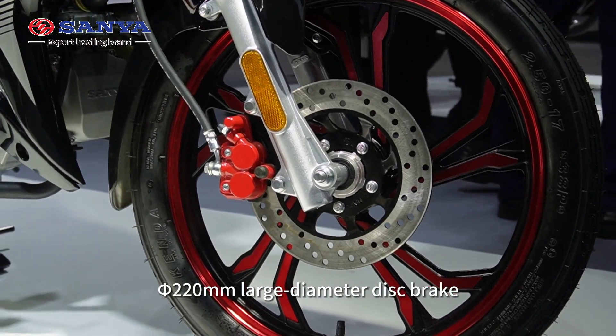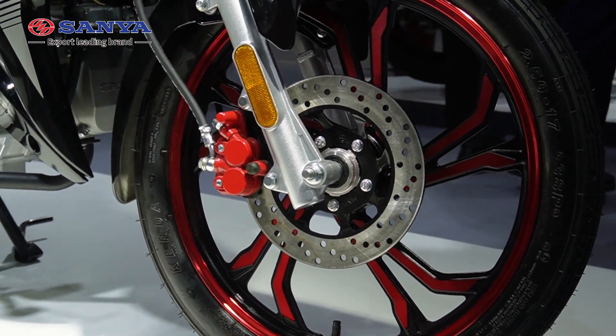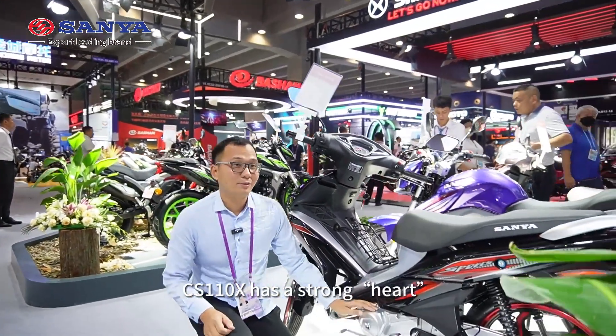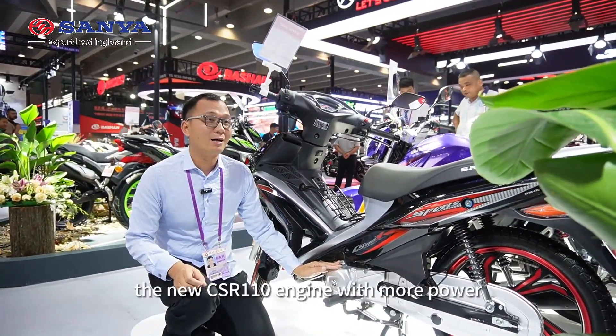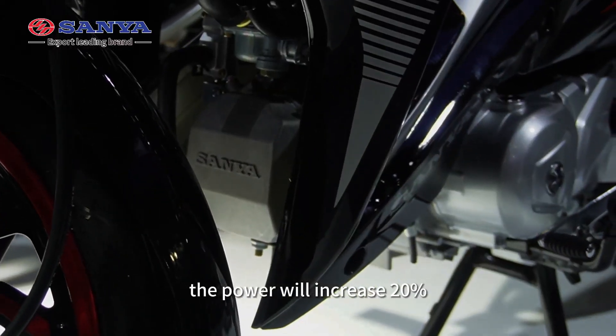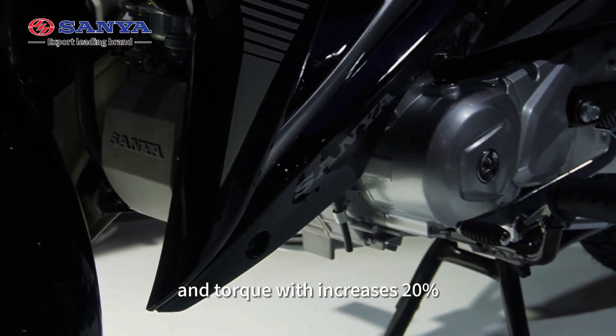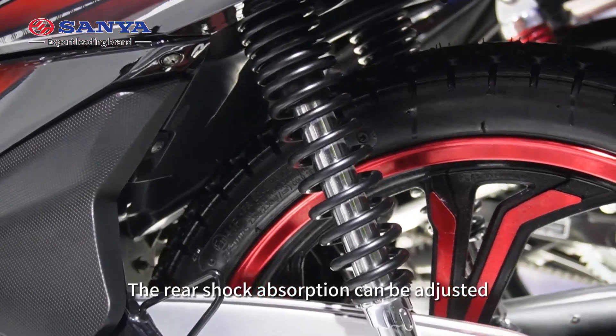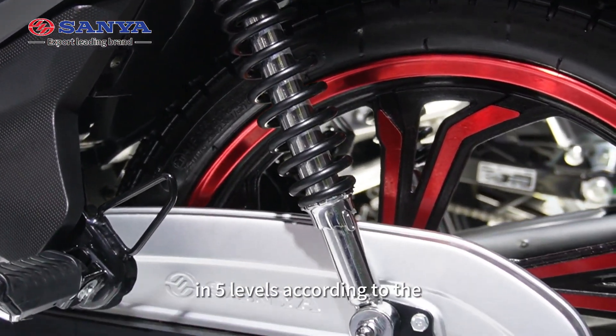220 millimeter large diameter disc brake — the braking is more efficient. It has a new strong CSR-110 engine with more power. The power will increase by 20% and the torque will increase by 20%.